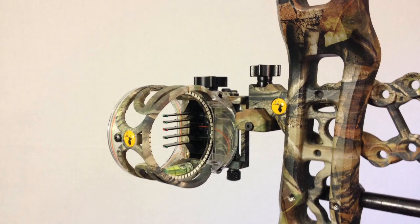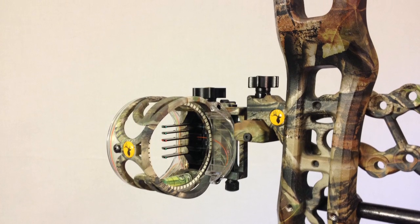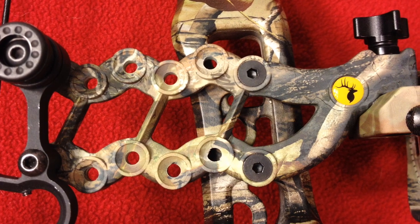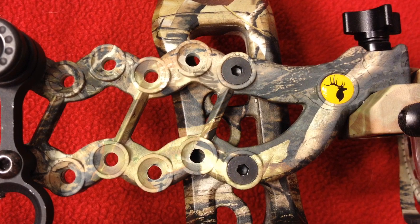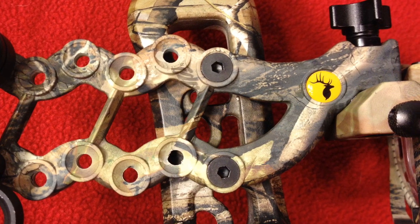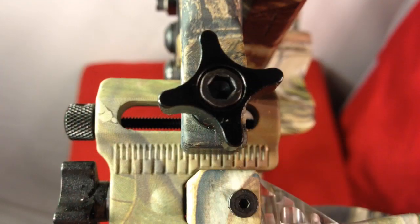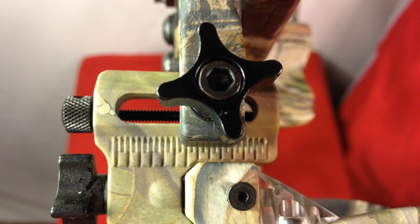The React Sight uses their smart pin technology, which uses micro adjustments for every pin — it basically sights itself in. You sight in your 20-yard pin vertically and horizontally to get it pinpointed. Then you use the adjustment knob on top to fine-tune the 30-yard pin, and once you get that dialed in, it gives you the ballpark of where 40, 50, and 60 yards are going to be.